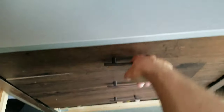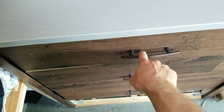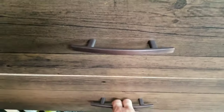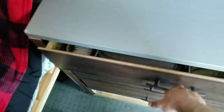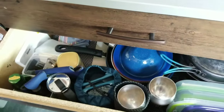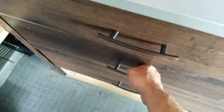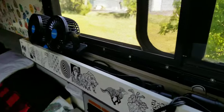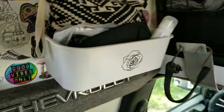All these items clip in so I don't have to worry about them moving around. Same concept applies to the drawers — they don't slide out on their own unless I'm drifting, which I try not to do. This is the pantry section — it's got all the pots, pans, and some dry food we keep on hand to accompany the fresh stuff. There's also storage over here for fans and miscellaneous items.